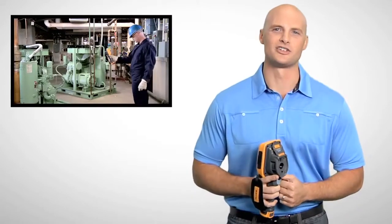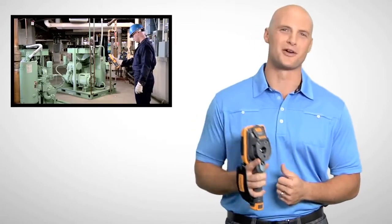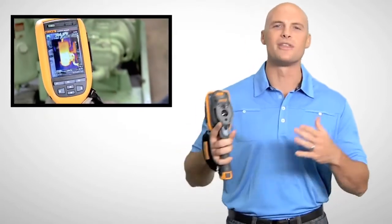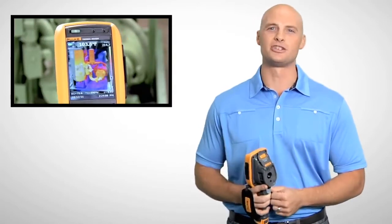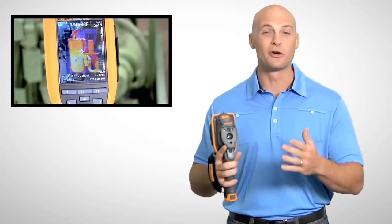Fluke's patented IR Fusion technology combines visible and thermal images for faster inspections and better reporting. With picture-in-picture mode, you can align infrared images within visible light images. And auto-blend mode lets you blend partially transparent infrared and visible images into a single view.